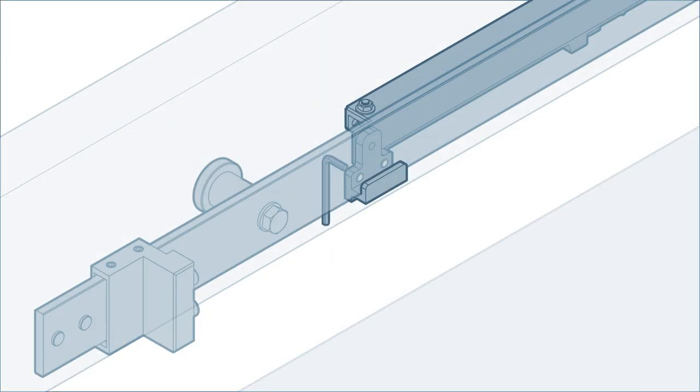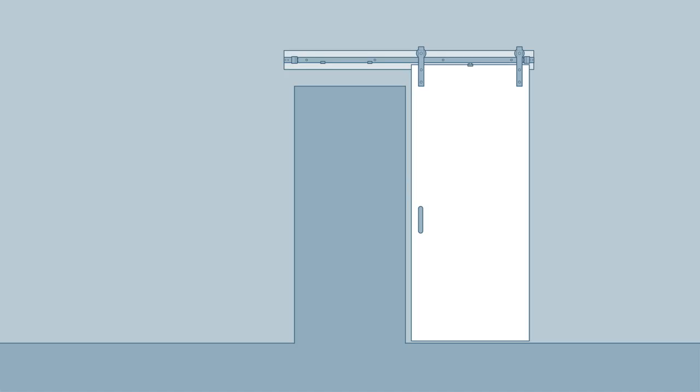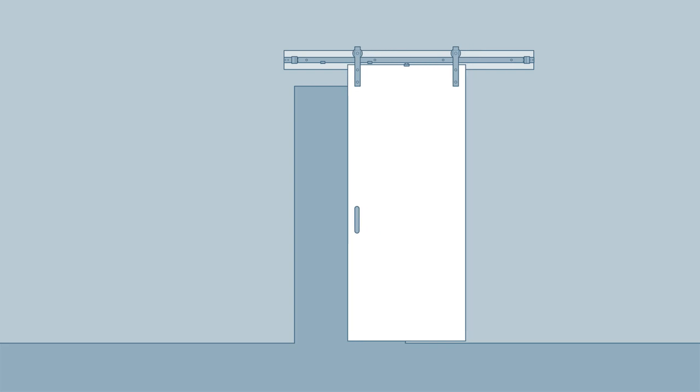Use the hex wrench to tighten the set screws and secure the mounting brackets to the track. Now use a flathead screwdriver to pull the catch towards the center of the track so that the soft close assembly is in the open position. Use caution here as this may require some force. Slide the door to the closed position — it should now close softly and smoothly.